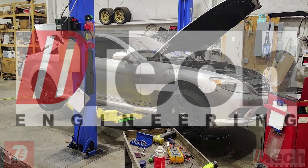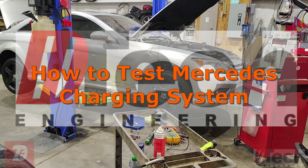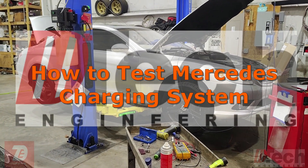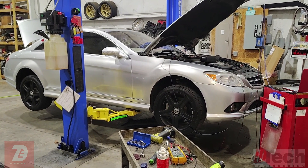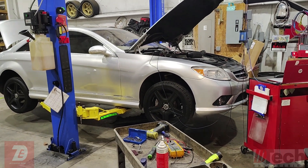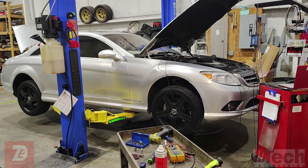All right guys, welcome back to D-Tech. Today we are going to do some quick testing on this Mercedes. It is a 2009 CL 550 and the customer's complaint is that they have this battery message on the dash cluster.